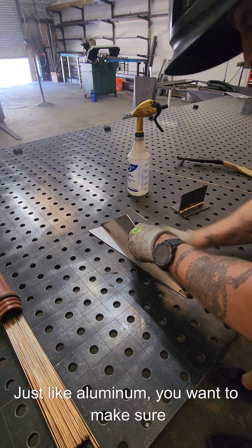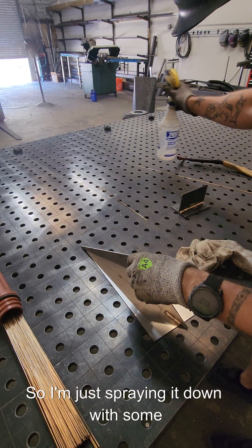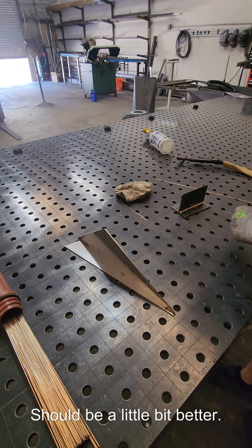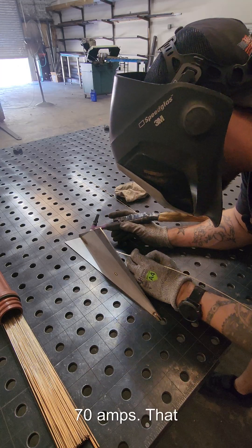Make sure this is clean — just like aluminum, you want to make sure it's nice and clean. I'm just spraying it down with some denatured alcohol. I think I'm gonna turn it down to 70. It's 11 gauge plate, so 70 amps.